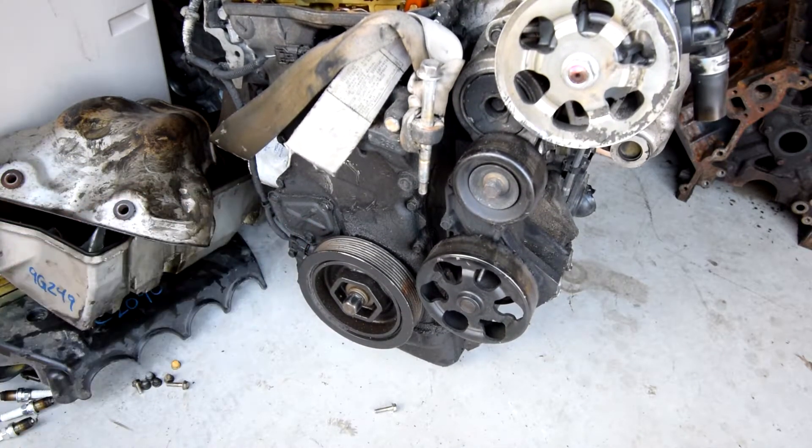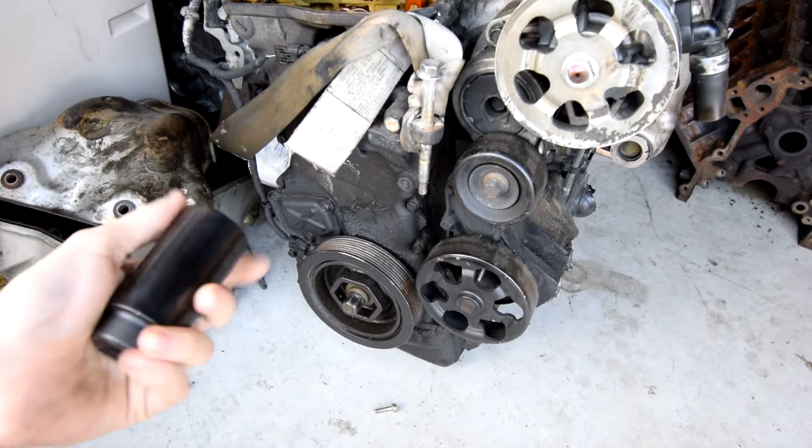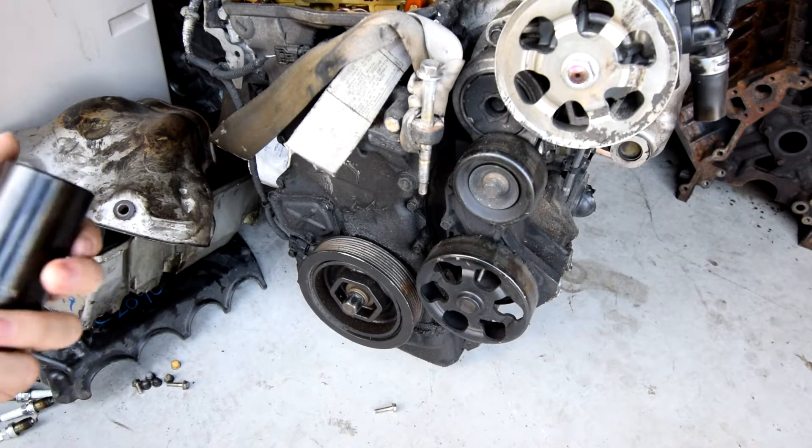But if you use this socket and you waller on it all you want with a breaker bar, unless you get a cheater bar, you're not going to be able to get it off. But if you get this guy — this is a Lyle, part number I think it's 70080 or something like that.